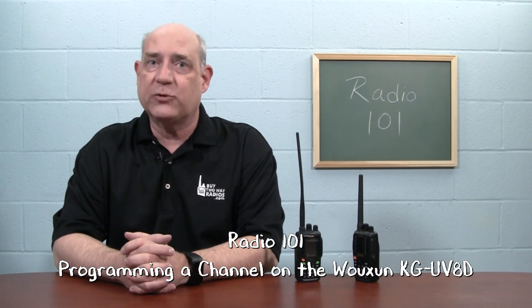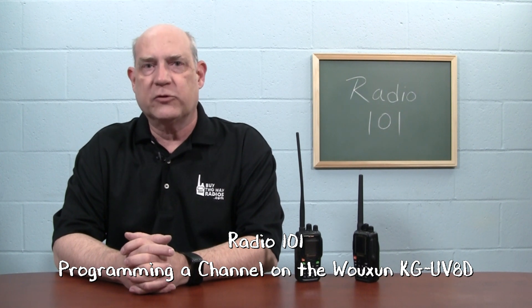Hi, I'm Rick with Byte2WayRadios.com and this is Radio 101. We receive many questions from users who just purchased their first Ocean handheld radio from Byte2Way radios and want to know how to operate it. More specifically, they want to know how to program their radio manually, directly from the radio itself. Here's how to manually program a simplex channel into your Ocean KGUV8D or KGUV8E directly from the keypad of the radio.